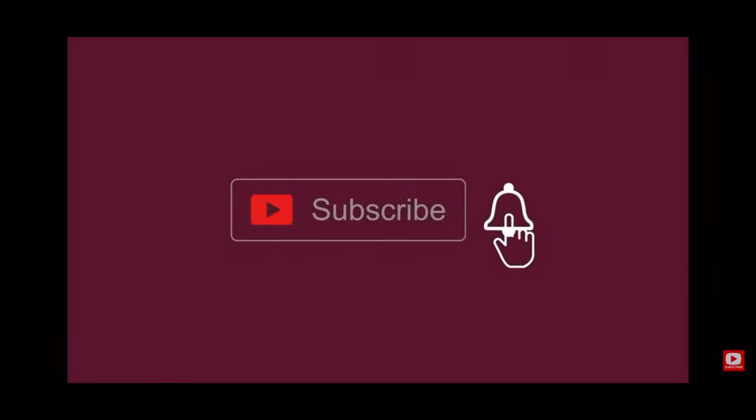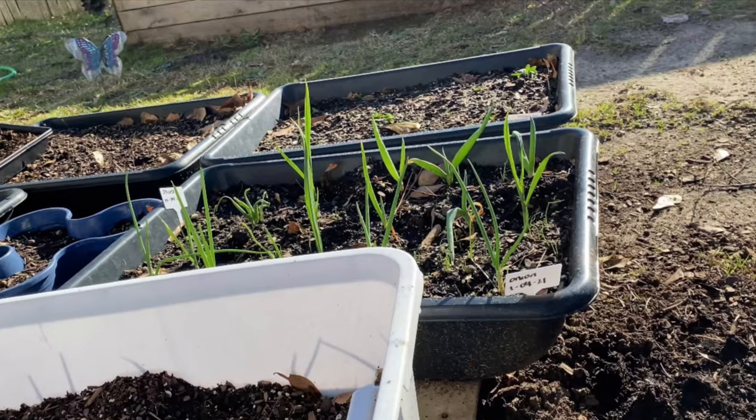Hey y'all, welcome back to Tommy's Homestead Garden. I wanted to do a quick tour of my indoor starts that are behind me and also give you an update on my hand, because I finally took the bandage off today — today is Saturday. If you're squeamish, look away. Before I begin, go ahead and hit that like button, make sure you subscribe to the channel, share me out, and leave me some comments down below.